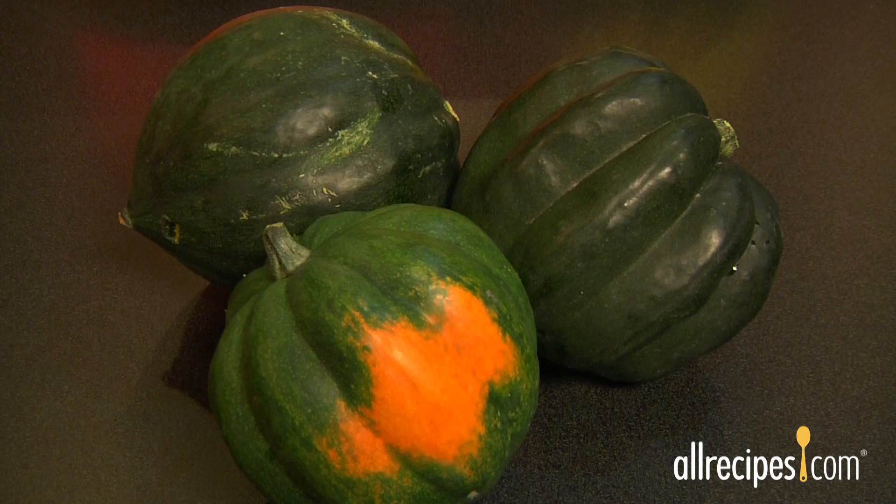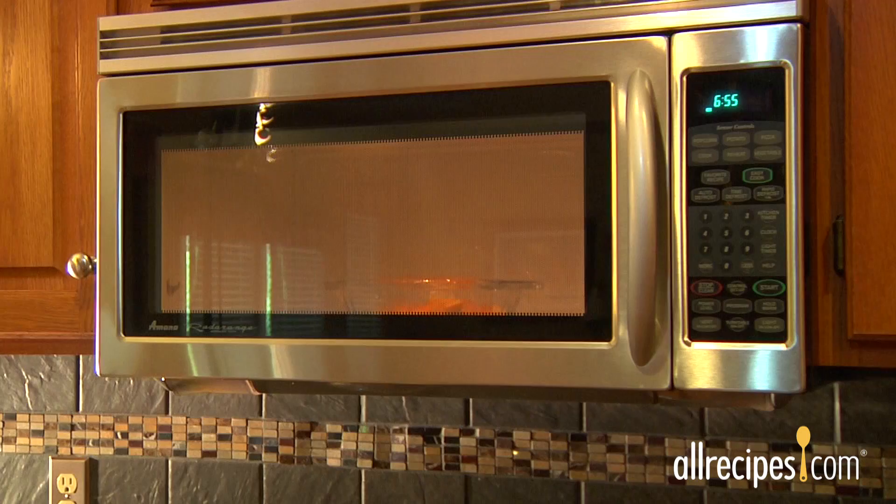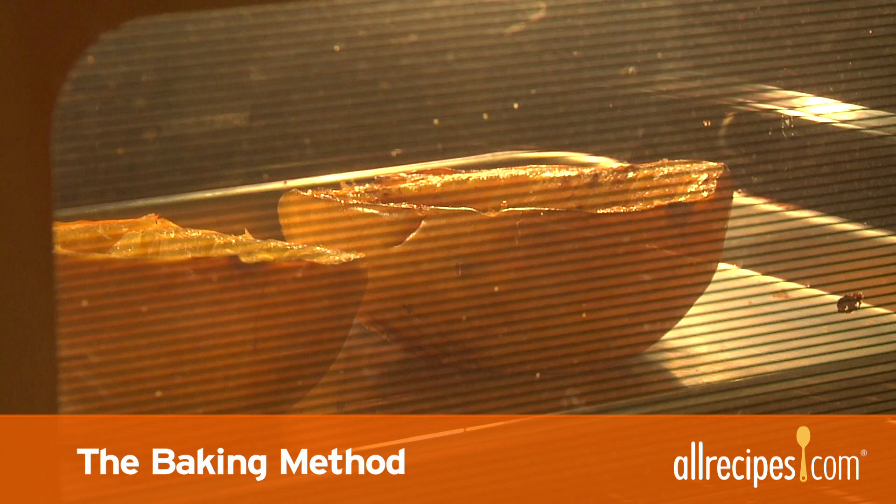But if you've never cooked them before, winter squash can also be a little intimidating. We'll show you three easy ways to prep and cook winter squash, each of which bring out different flavors for different recipes. Start by washing the outside of your squash with running water and a stiff vegetable brush.